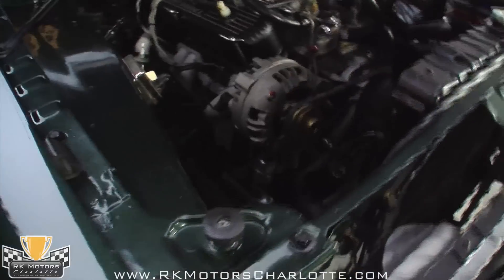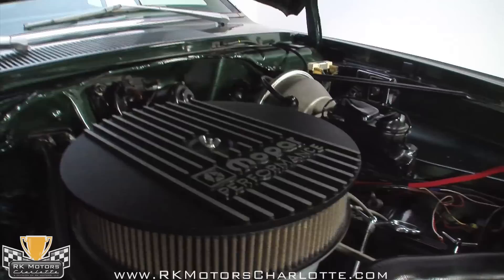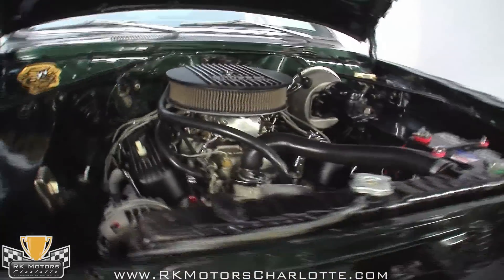The high-rise manifold is great for torque production, as are the coated long tube headers that let the built small block breathe deeply. There's a heavy duty original-style radiator keeping it cool up front, so the whole engine bay looks period appropriate.